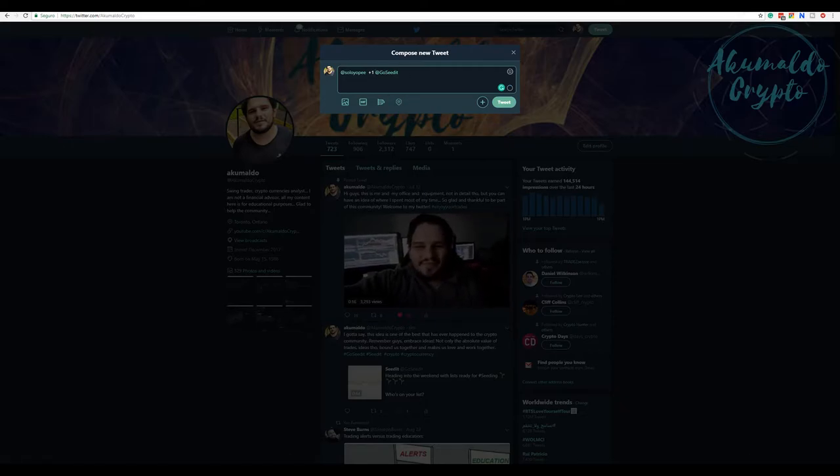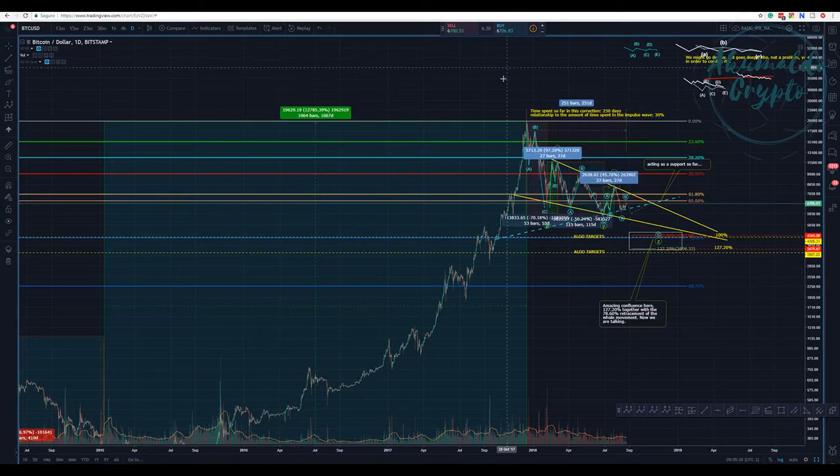You give your friend - in this case him - one TRX. When you are answering a tweet and want to give a tip, you just send the person 'plus one'. I'm not gonna send it now because I'll use this tweet for my video info and give solo one TRX.